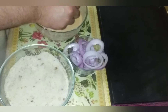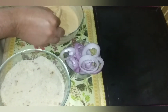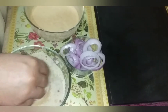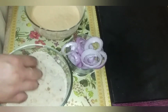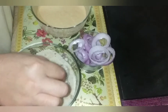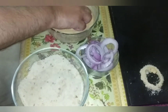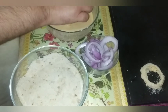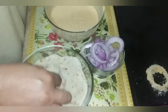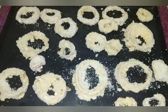Now we will start coating the onion rings. We will coat them in a good way, making sure they are coated all over in the same way. Once coated, we have to fry them.